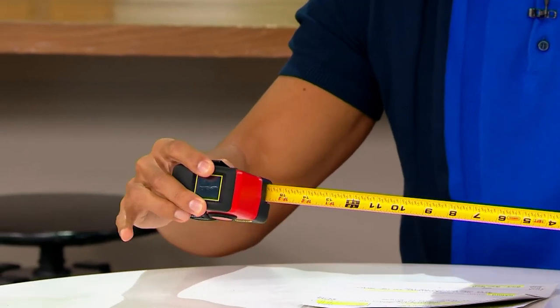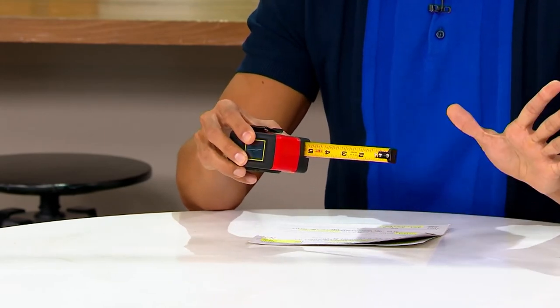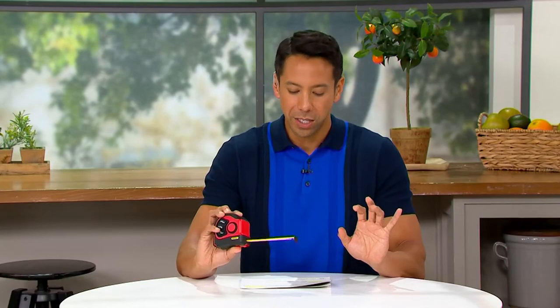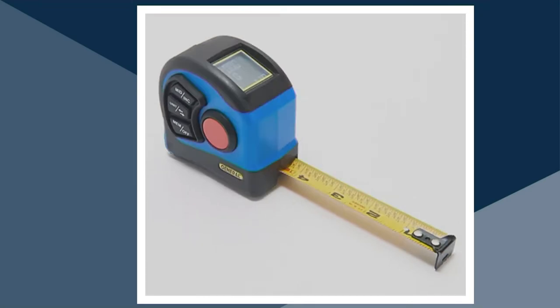This tape measure pulls out and stays. I'm going to retract it so you can see — pull out, stays. Amazing. What we're looking at here in my hand is the red option. We also have it in black, which is the most limited. We've got it in blue — really beautiful electric blue. And of course this red that I have here in studio is a really nice option.